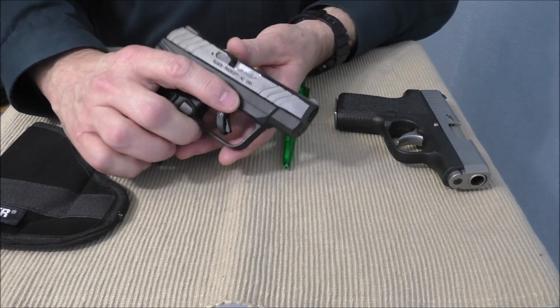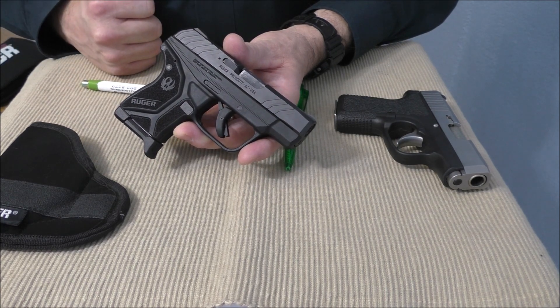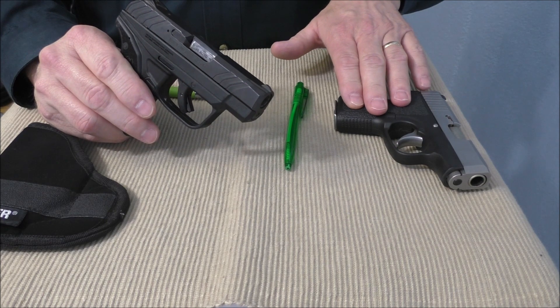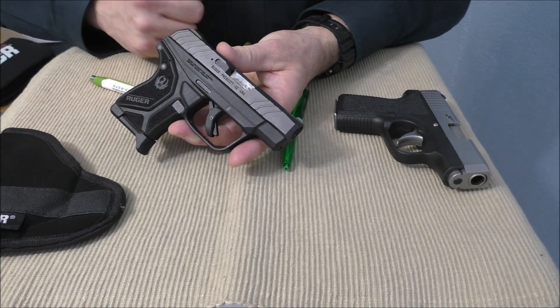Number two is reliability. I have found that the Ruger LCP2 pretty much eats any type of ammo that you feed into it. That is not the case with the Kahr — it is a little ammo sensitive. So reliability wins out with the Ruger.